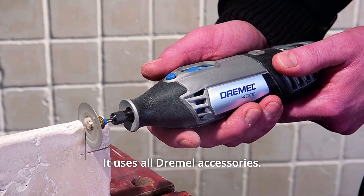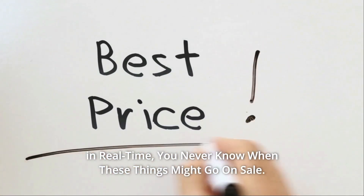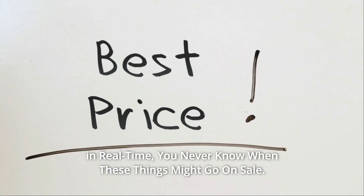It uses all Dremel accessories. Check the link in the description below to get the most updated price in real time — you never know when these things might go on sale.